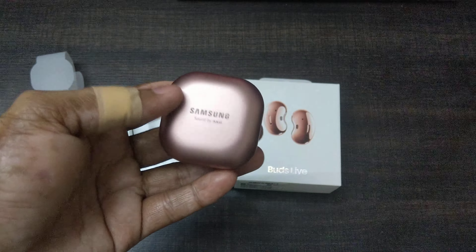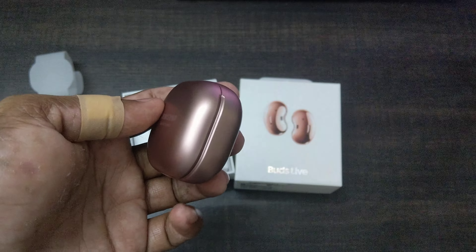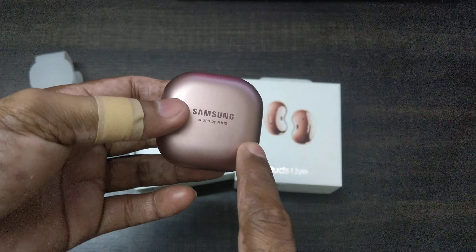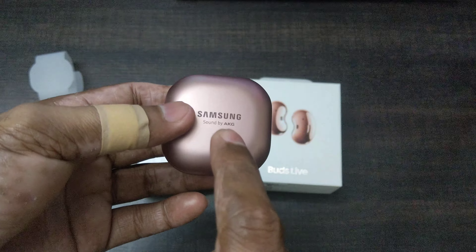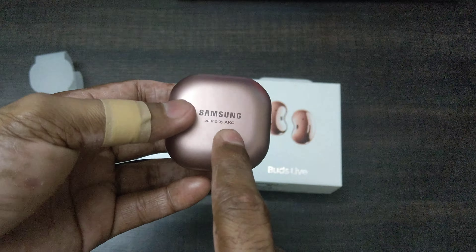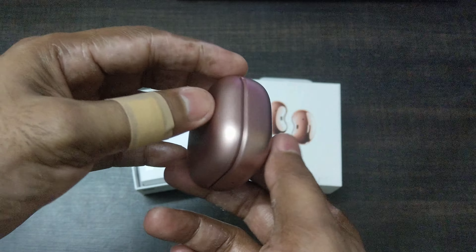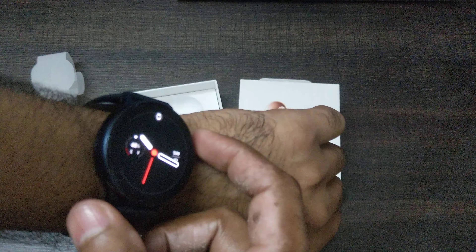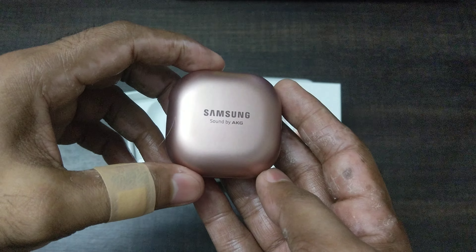This is the mystic bronze color, one of the colors Samsung launched their Note 20 Ultra in. You can see it's part of the Samsung ecosystem — if you have a Samsung Galaxy Note 20 in mystic bronze, these match perfectly. They also come in mystic white and mystic black. I really like the attention to detail; it's beautifully crafted. I also have the Samsung Galaxy Active Watch 2, so now I have another Samsung product.